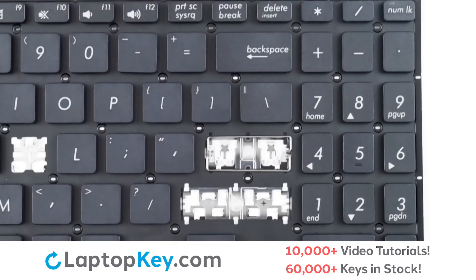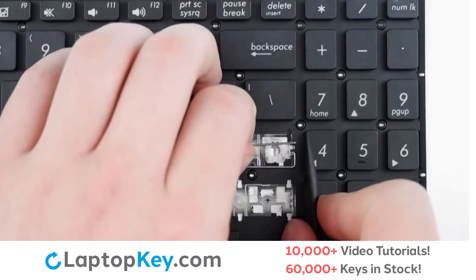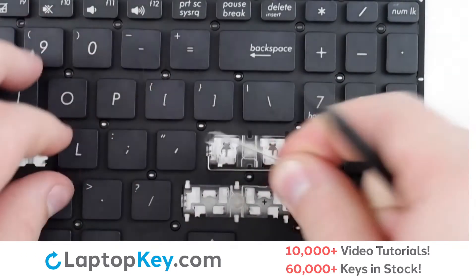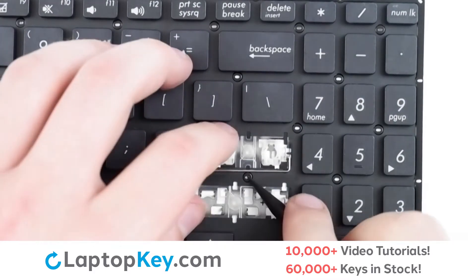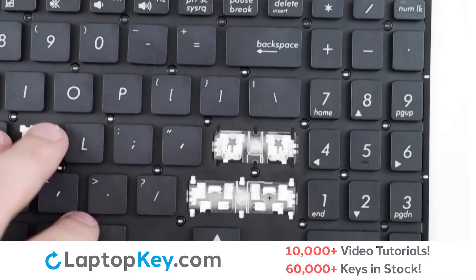To remove the key supports, start with the metal arms — lift up, push one end to the side. Repeat with the other arm, push one end to the side and then to the other side.